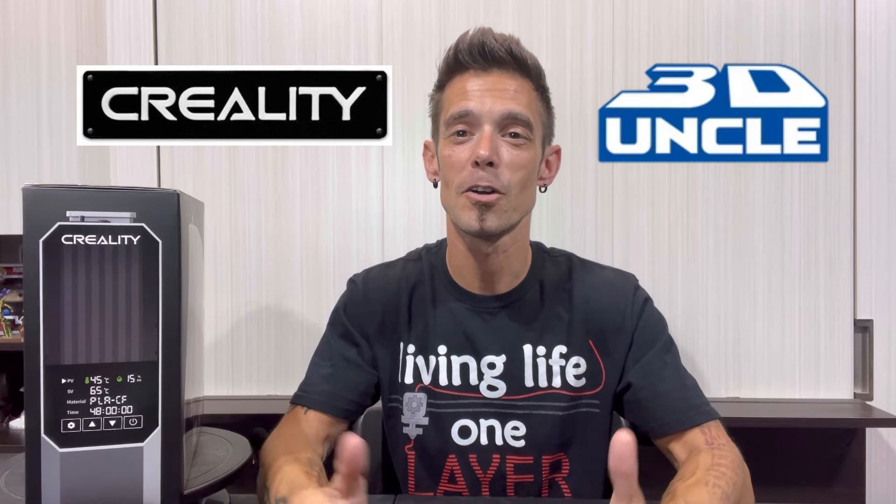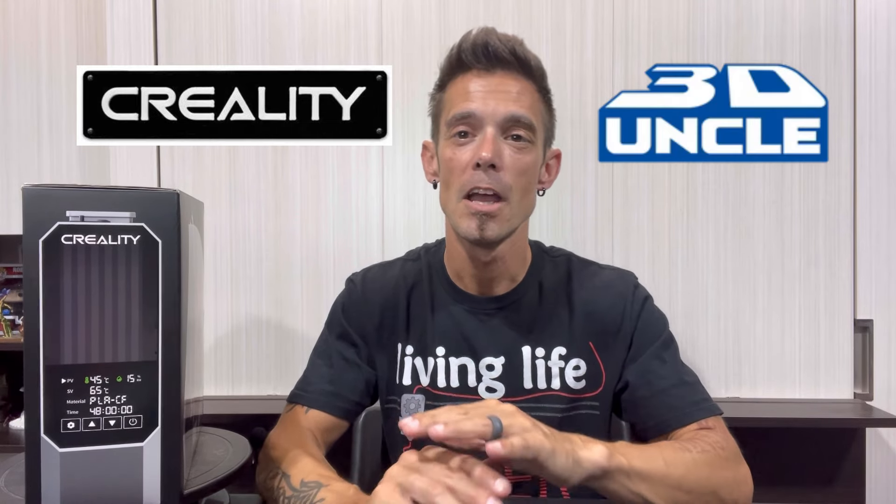Today's video I'm going to be showcasing and testing out Creality's new SpacePi filament dryer and I am super pumped for this. When I saw the release on this, the early features and reviews were absolutely awesome. A big shout out and thanks to both Creality and 3D Uncle for sending me this filament dryer. Make sure to check both of them out — they have a wide variety of 3D printers, accessories, and loads of other goodies for all your 3D printing needs.